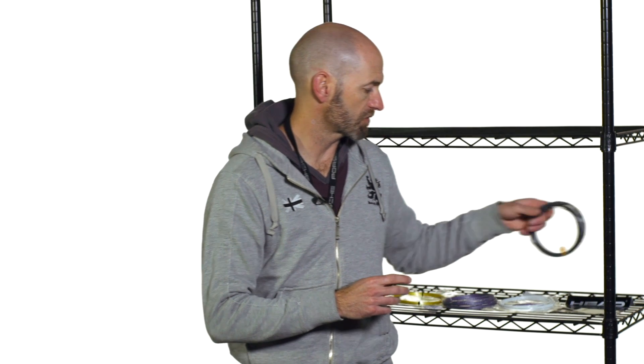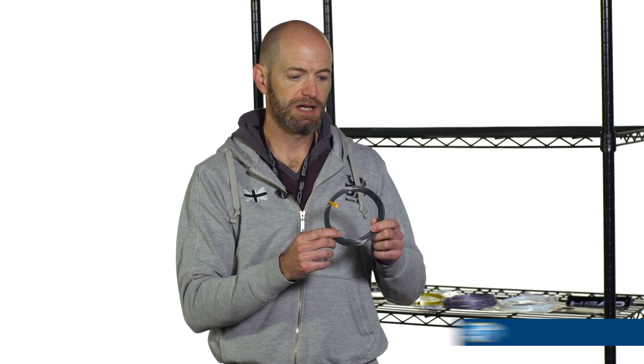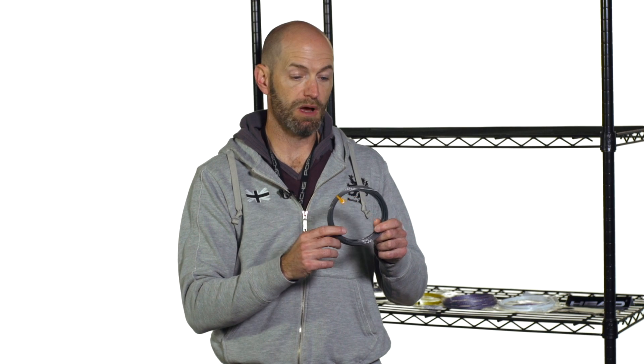Last but not least, a new string from Head — this is their Hawk Touch. It's designed to offer a bit more ball feel than Hawk, pocketing the ball well. I found this one to be very low-powered. So if you've got a really big, powerful game and you want to add a lot of control, this is a great way to go. This one works well because it's very firm and very dead-feeling at lower tensions.